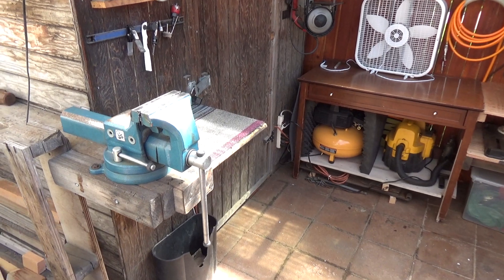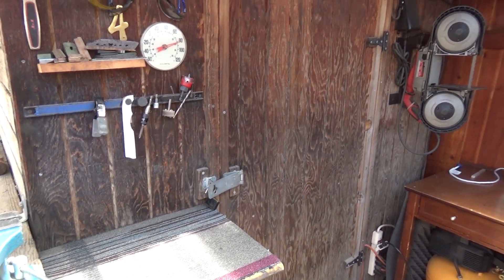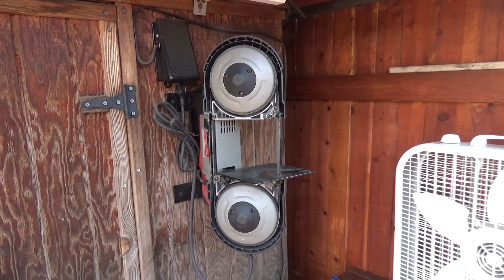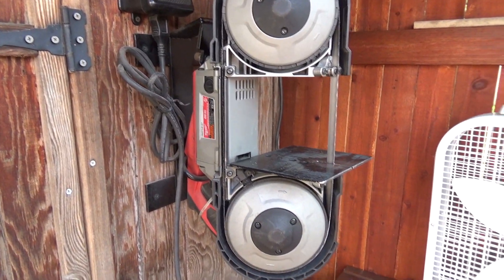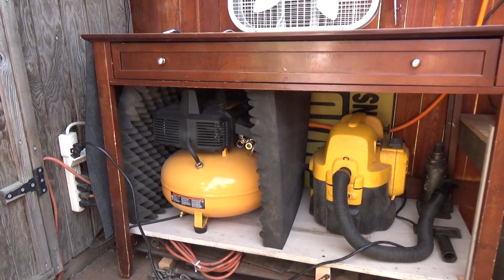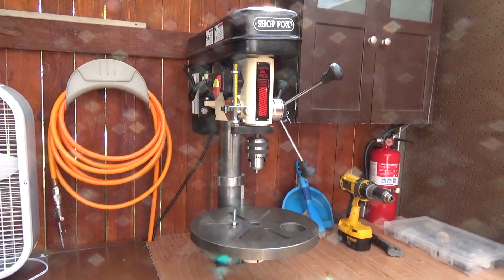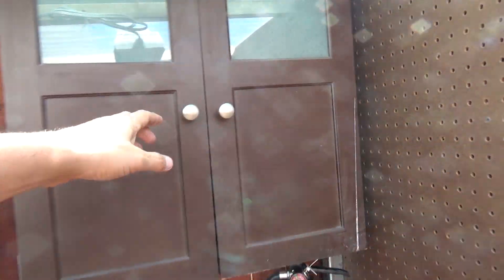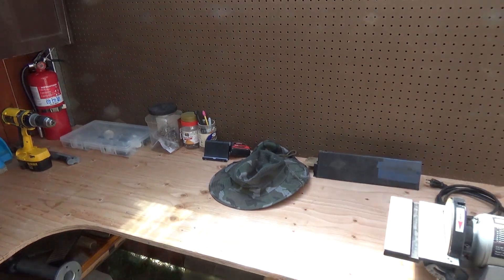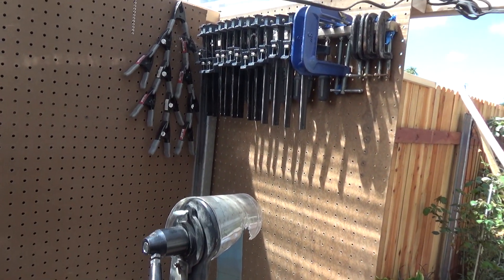Here is the final, somewhat finished work area. Here's an overview of the tools: a wall-mount Milwaukee bandsaw with a pedal switch, a fan to cool me down in the heat, an air compressor hose with a compressor right below, a DeWalt vacuum, a drill press with miscellaneous things below it, a fire extinguisher, and a wall cabinet that will be filled up once I take all the tools from the shed. I'm not sure if I'll use the belt grinder here since I don't want metal dust all over my workbench. And here's a view of some of the clamps I carry.